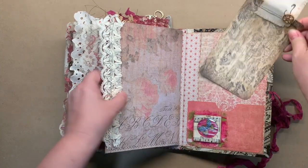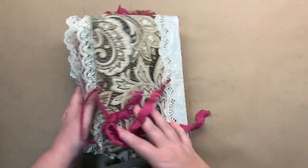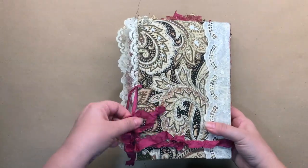Another tag, a tuck spot — and that is actually the end of the journal. This is the back of the journal.